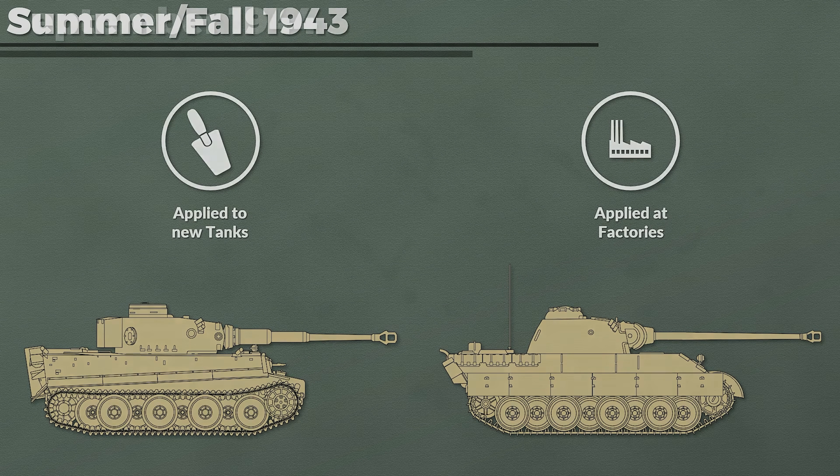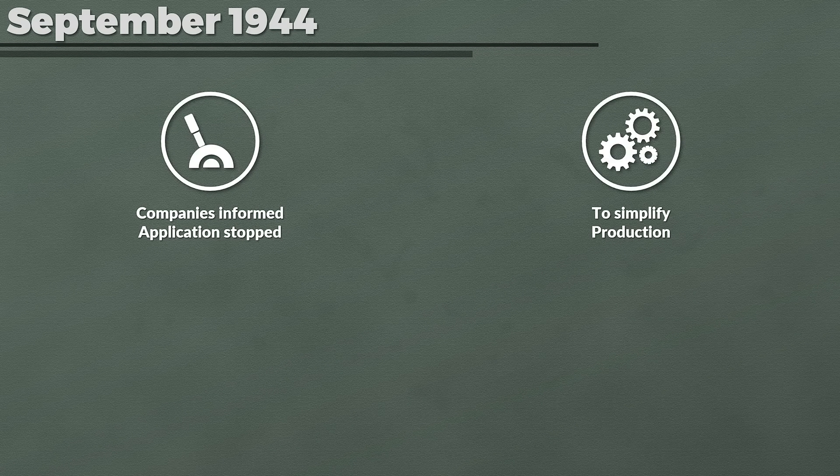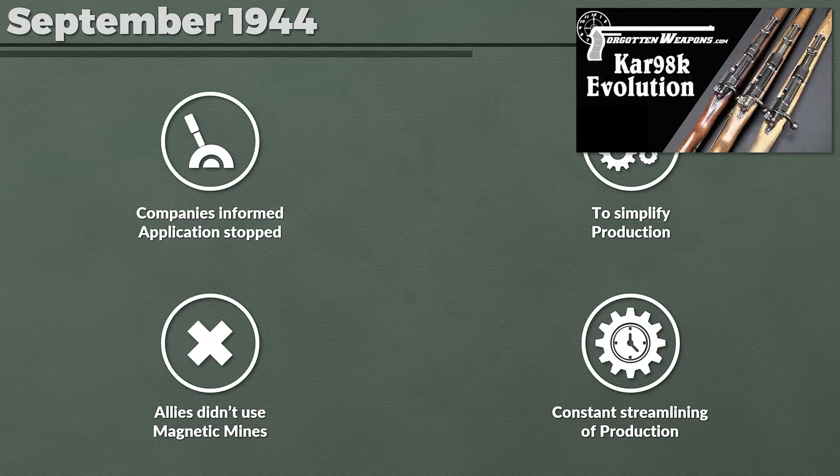According to Jensen & Doyle, in September 1944 the assembly firms were informed that Zimmerit would no longer be applied to tanks. This was based on the decision by the Generalinspekteur der Panzertruppen, General Inspector of the Armor Branch, from early September 1944, stating that to simplify production the protective coating should be discontinued. Other sources note this was done due to rumors that the coating would catch fire. Likely it was discontinued since Germany's enemies had not introduced magnetic anti-tank charges and production was being streamlined continuously in many regards — with tanks but also with standard bolt-action rifles as well.